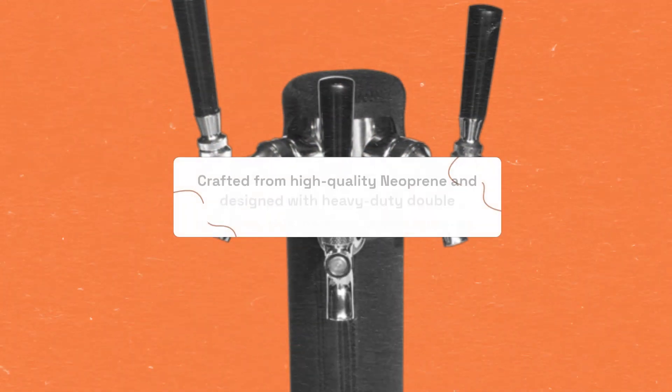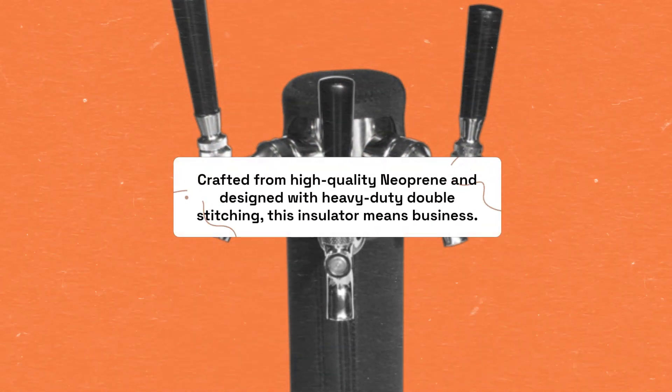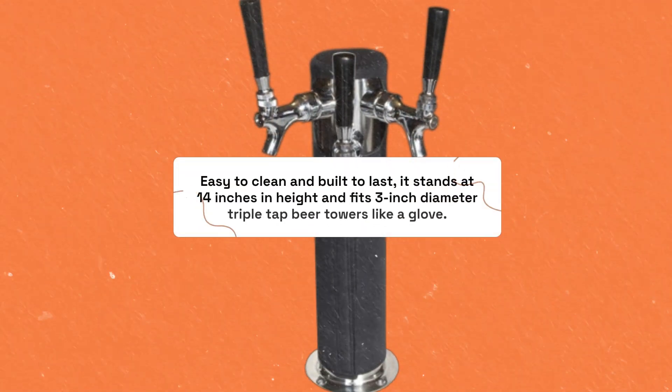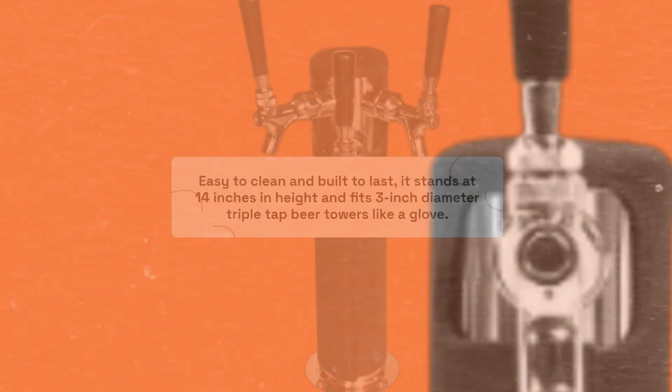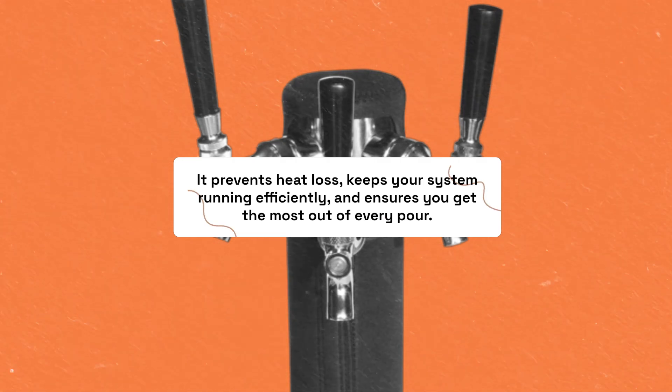Crafted from high-quality neoprene and designed with heavy-duty double stitching, this insulator means business. Easy to clean and built to last, it stands at 14 inches in height and fits 3-inch diameter triple-tap beer towers like a glove. Want to keep your beer lines cold to the tap? It prevents heat loss, keeps your system running efficiently, and ensures you get the most out of every pour.